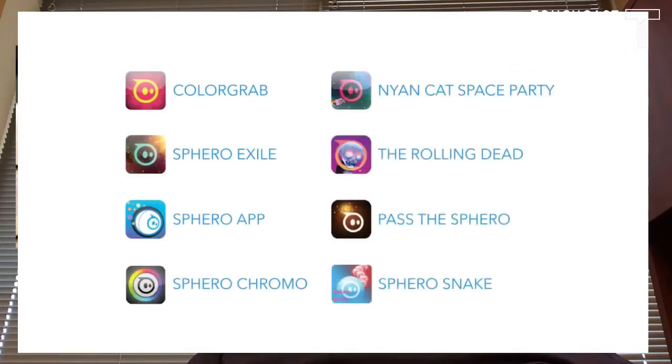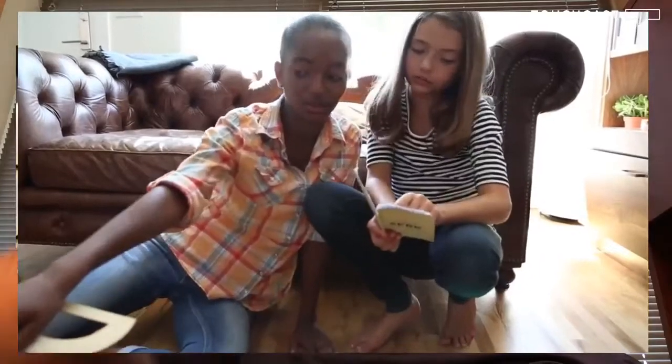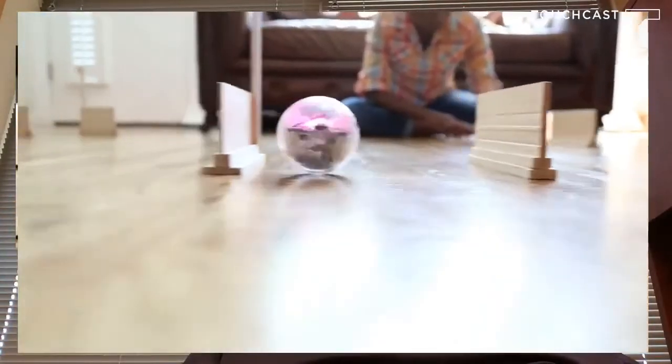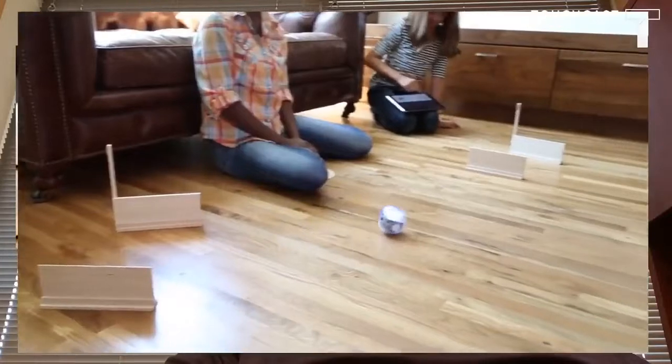Tap on the community tab to see what others are creating. Spark Edition is also compatible with all of the other games and apps already available for Sphero. We have big plans for Spark Edition, so be sure to check for updates. It's time to break the rules about learning — fire up your imagination and begin exploring robotics, programming, and so much more.